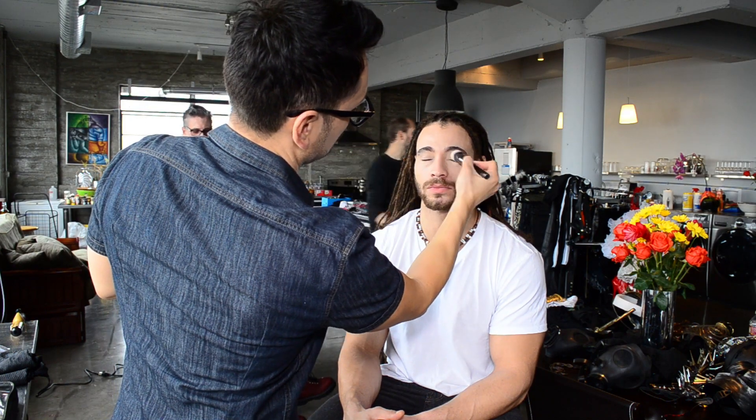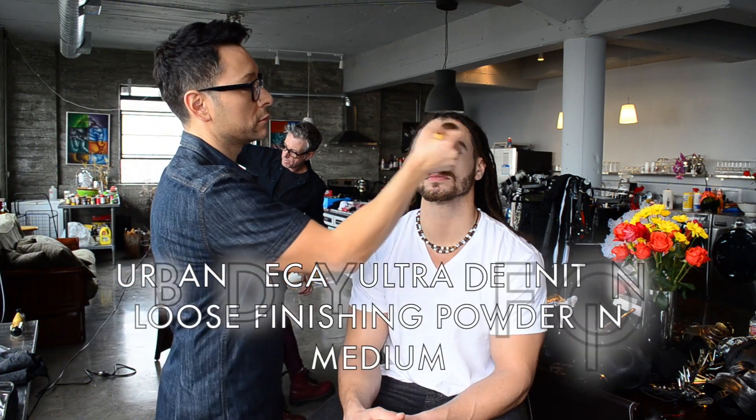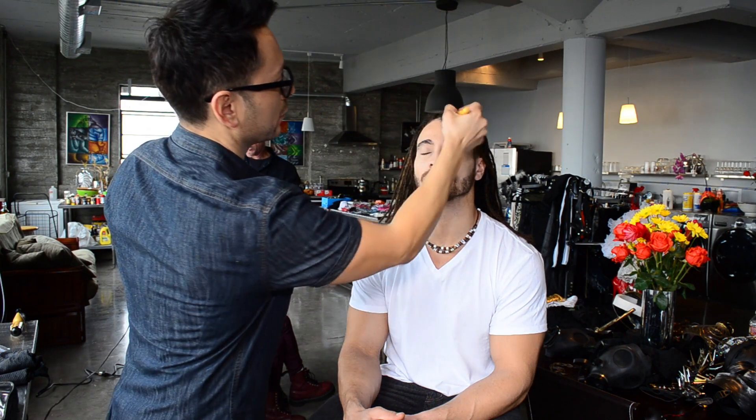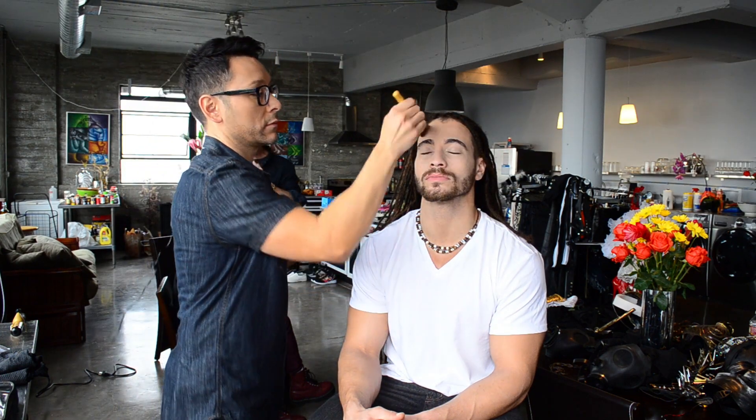My final pro artist tip for men's grooming: it's safer to go light than dark. As you can see, his face is very bright and light, and it's much easier to use a finishing powder like the Urban Decay Ultra Definition Powder in Medium to give a little more depth on the temples and cheekbones.